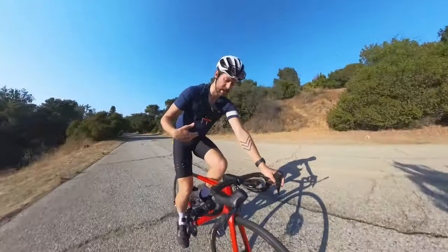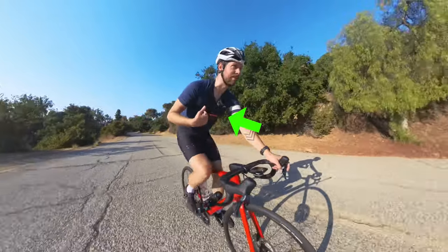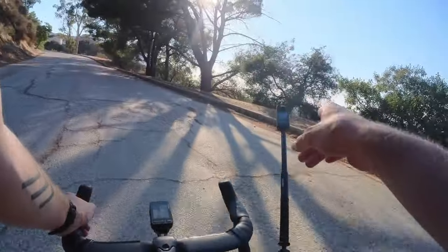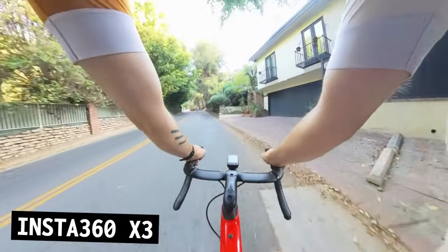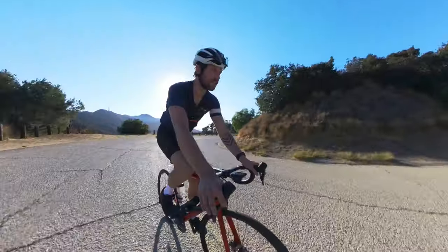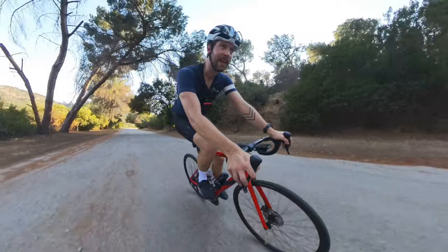The other shot that I like to do is right here — a point of view shot. I'm using the other Insta360 RS camera here, but I actually like this one even more because you get a much wider field of view. The footage feels closer to what it actually feels like to ride. I'm not a great descender, but this footage makes me look at least mediocre.